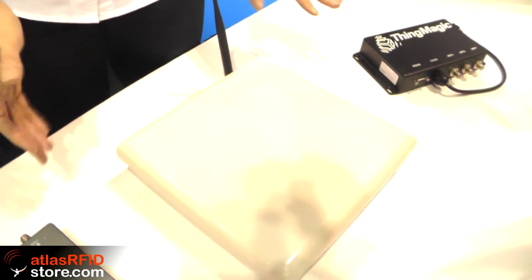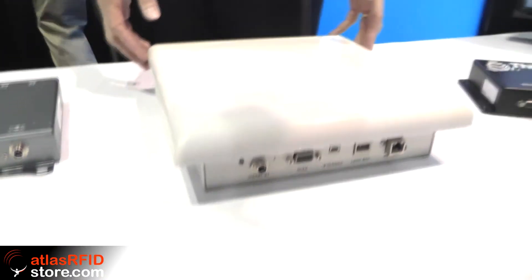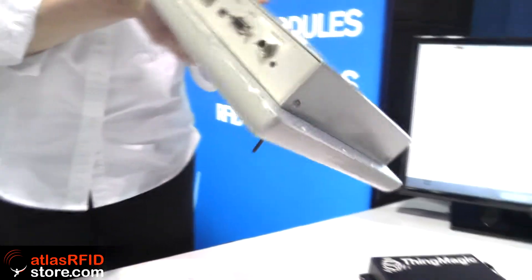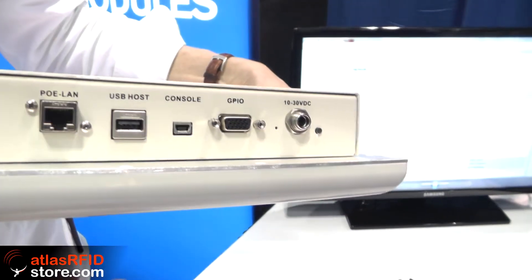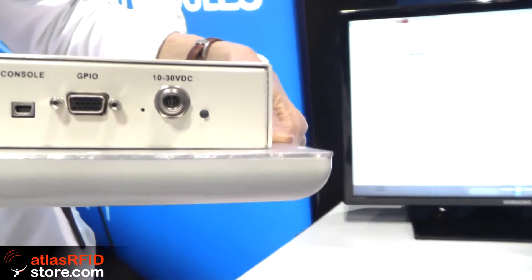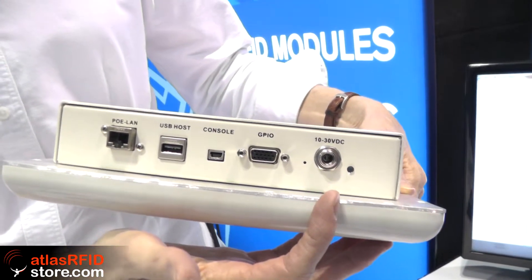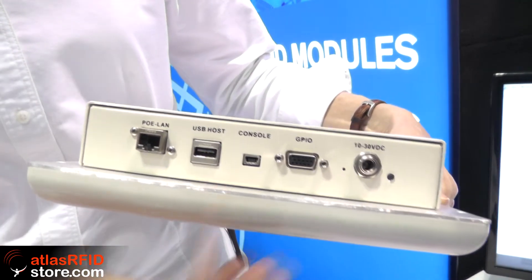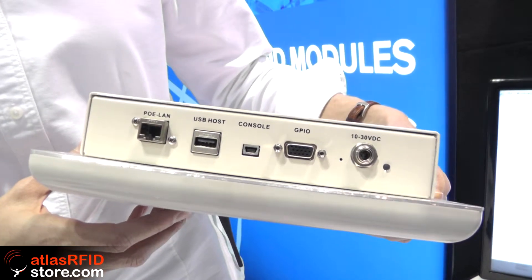Next we have the Astra EX, which is our integrated reader with LLRP. It runs the Mercury API. I'll give you a tour — the underneath part, I'll turn it upside down. It can get its power from PoE, so this is a very powerful reader — you can go to 31.5 dBm. It has GPIO input-output. You can use a power adapter to the wall or battery. There's a console port to connect to your PC for programming, and you can also put in a USB thumb drive for collecting data.